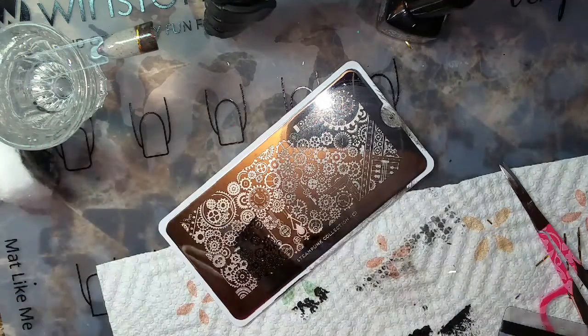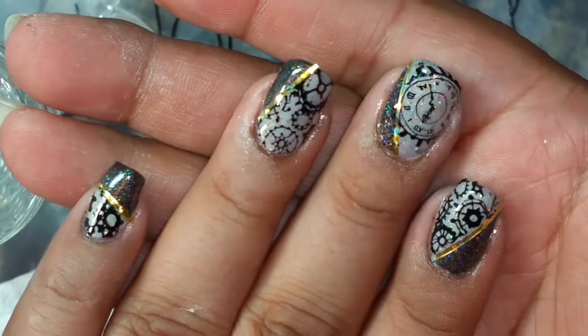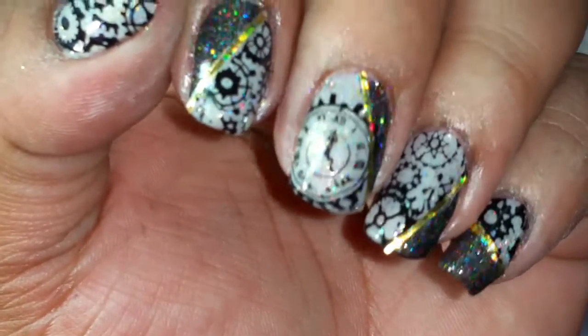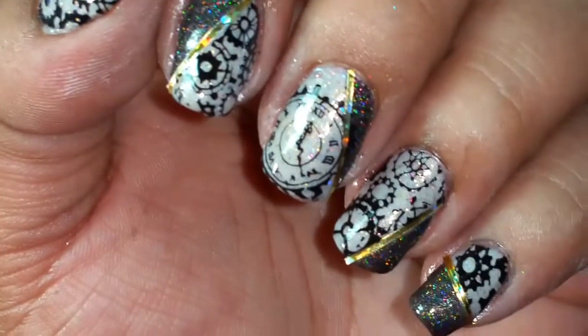I'm going to finish up a bit and I'll be right back for the finished product. This is the finished product. Tell me what you guys think! Bye.